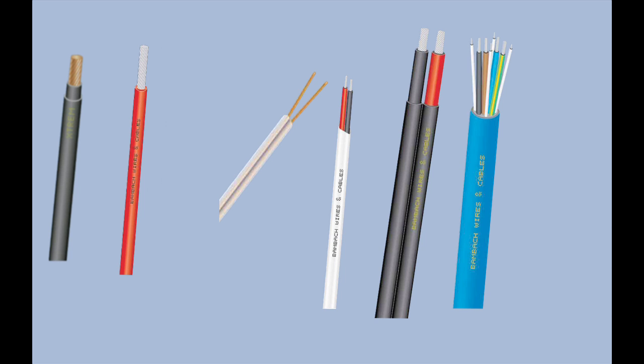And there are multi-core cables which can be flat or round and come in a great variety of constructions to suit different applications.